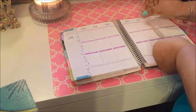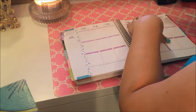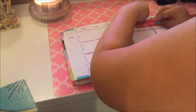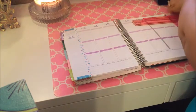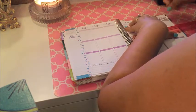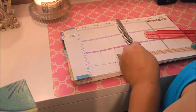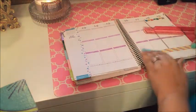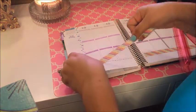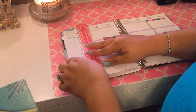Hi folks, welcome to another plan-with-me video. I'm starting off by putting down my thin washi between the week and the weekend. I've gone back to using the thin washi but cutting it in half so that it fits perfectly. I'm also putting down a weekend banner that I downloaded from the 'We Love You See Rack' group, and I've selected this diagonal stripes washi that I picked up at Dollar Tree — I think it's super cute and it matches perfectly with the purple color scheme for April.